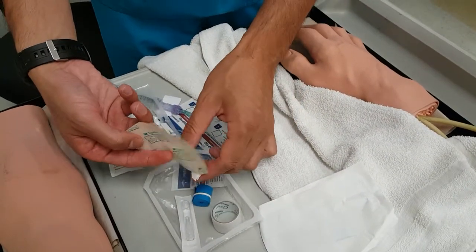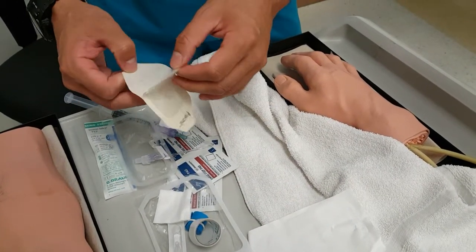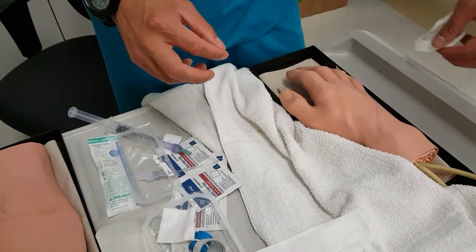My tape — I've got a Tegaderm here and I've got tape. I'll show you how to use it if you don't have a Tegaderm, so you know how to do it both ways. I'll just leave it on the side.